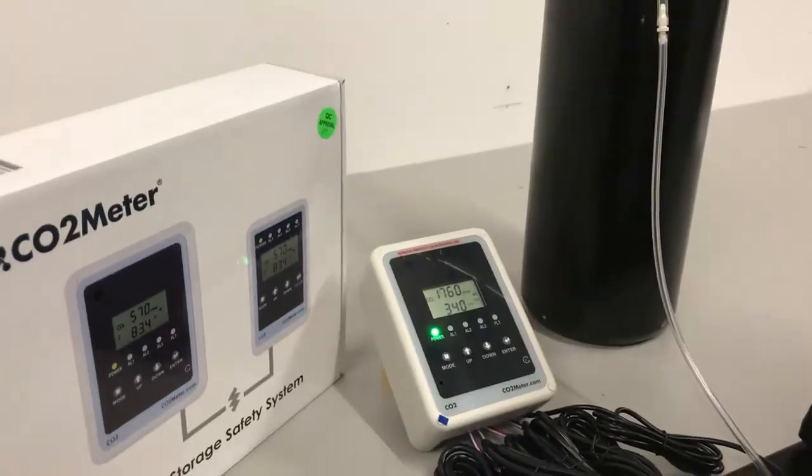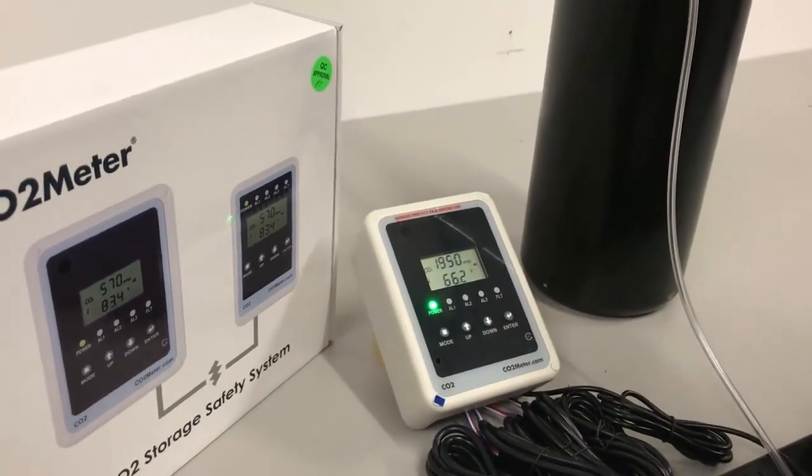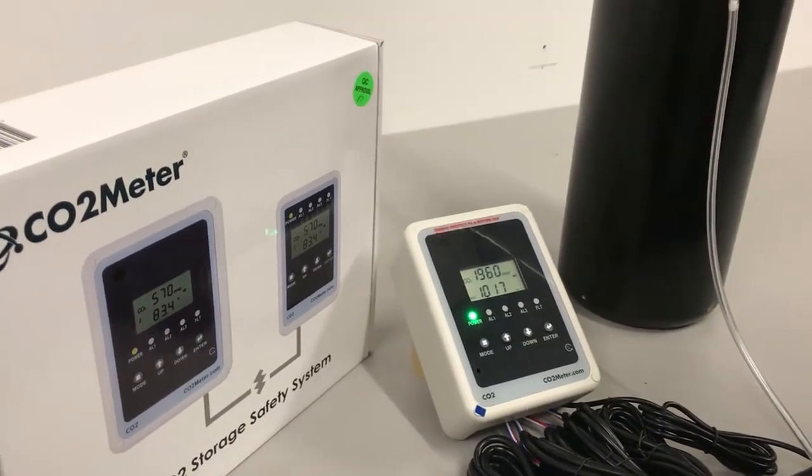If you're interested, definitely keep on watching. Here we have the remote storage safety 3 alarm, the RAD01026, and we are going to begin the calibration process.